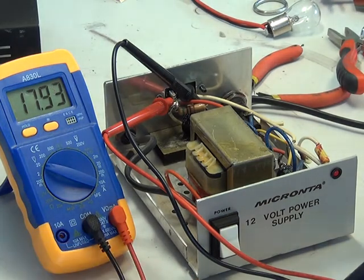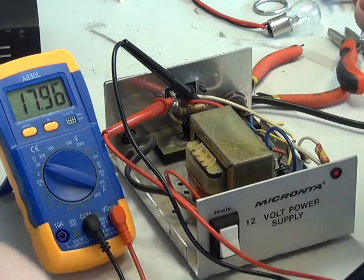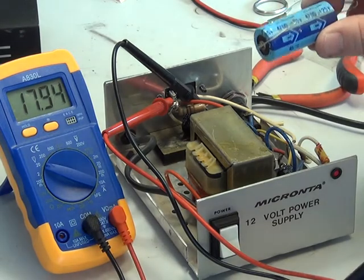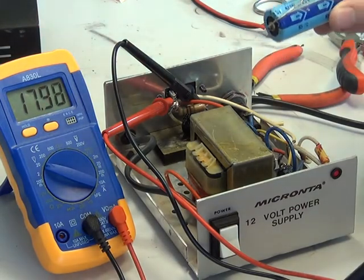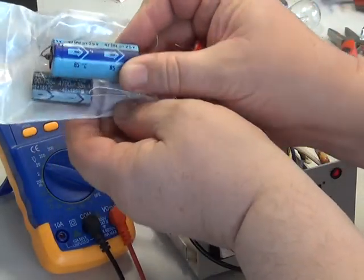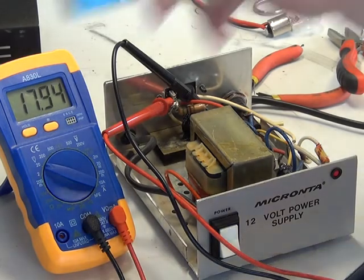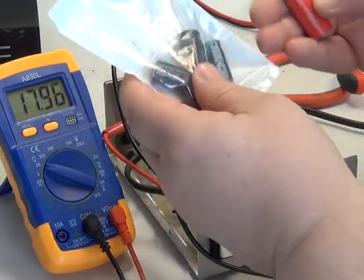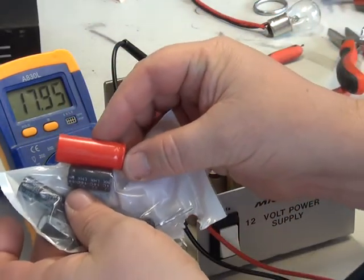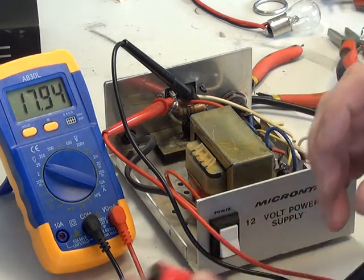The capacitors that have come out — I'm not going to test these, they'll probably work all right, but just as a precaution I've changed them. The 4700µF which came out has now been replaced with one that size, so you can see the size has diminished over the years. The ones I've put in are 105-degree rated rather than 85-degree rated. And the 1500µF that's come out — again you'll see there's quite a size difference. So I've upped the voltage and I've upped the temperature rating.